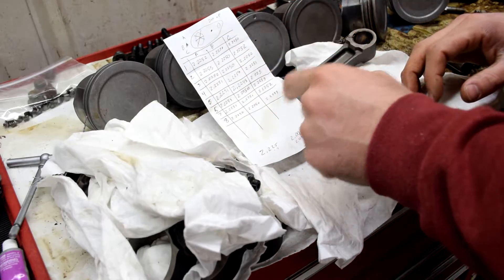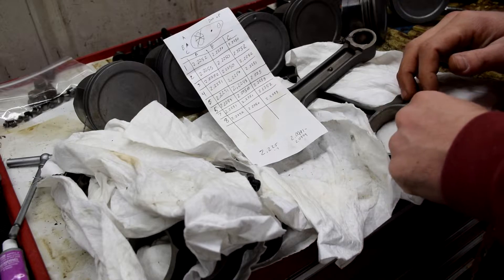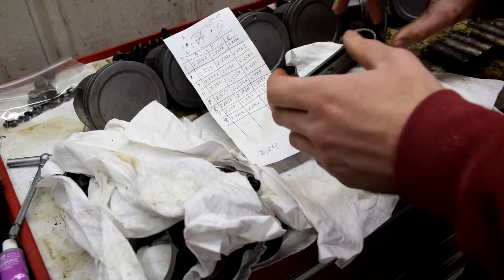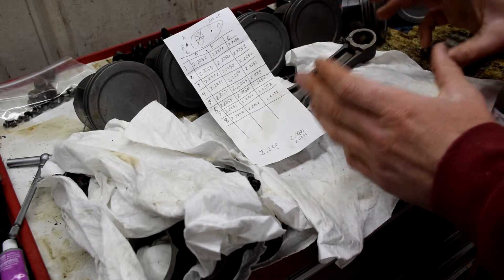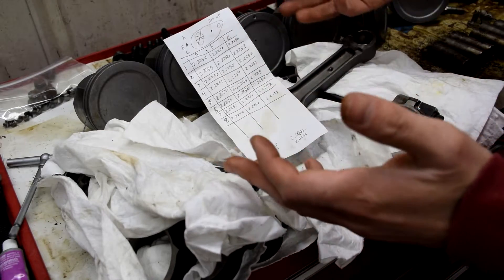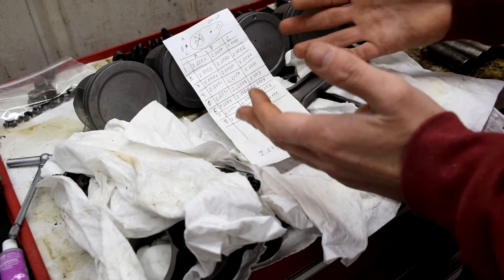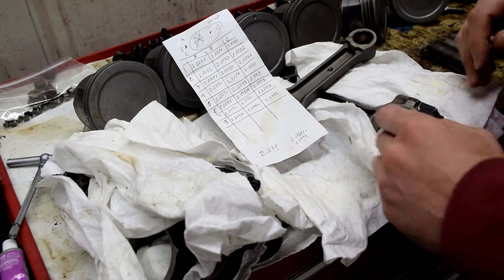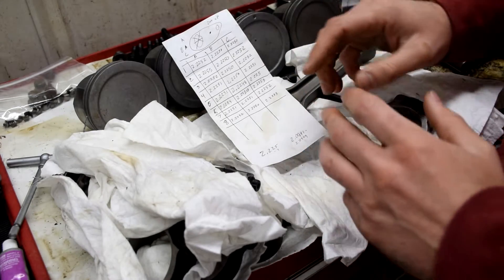When we install these we're going to plastic gauge them. The best approach would be to measure the bearings and crank journals and get the difference, but I want to try the plastic gauge since a lot of people don't have access to precision measuring tools and don't want to buy them — same with me honestly.